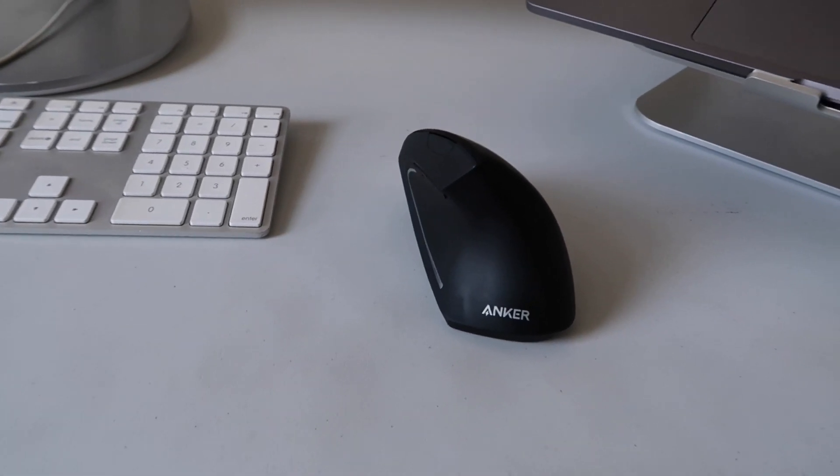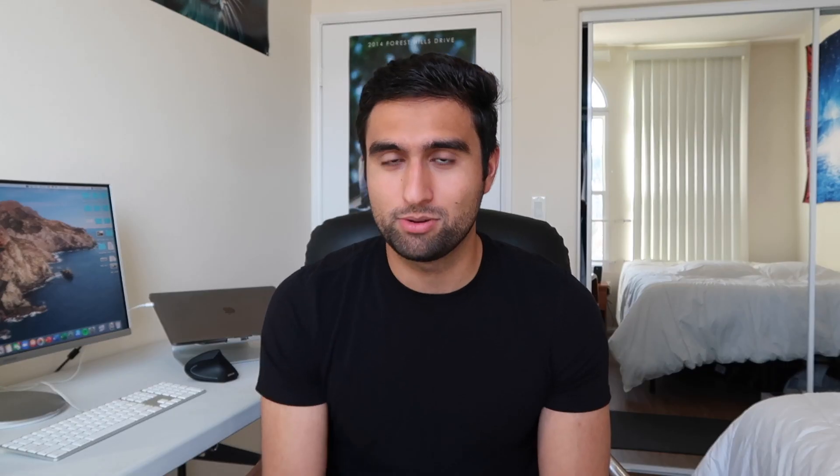The mouse that I got is an Anker ergonomic mouse. The beauty of it is — I can show you right here — the way my hand sits on it looks kind of weird, I know, but when you have it on the desk, do you see how my wrist is perfectly neutral? There's absolutely no pressure on any point of my wrist or my hand. My hand is just sitting relaxed, the way it would normally want to sit. It's got two buttons on either side. This is honestly a huge investment. If you don't buy anything else from here, I strongly recommend you go with the mouse. It's pretty cheap — it was like 20 bucks.